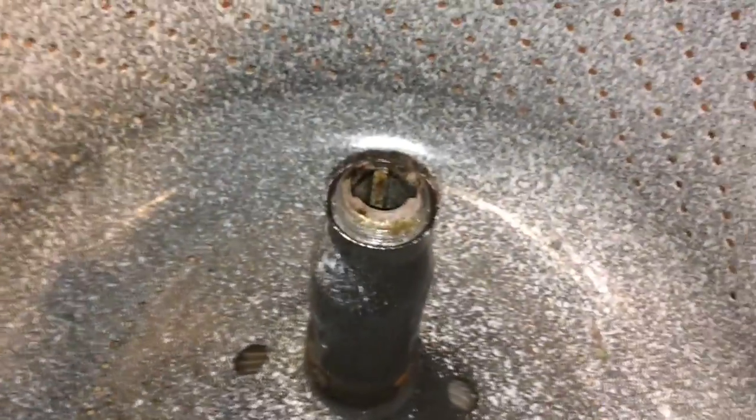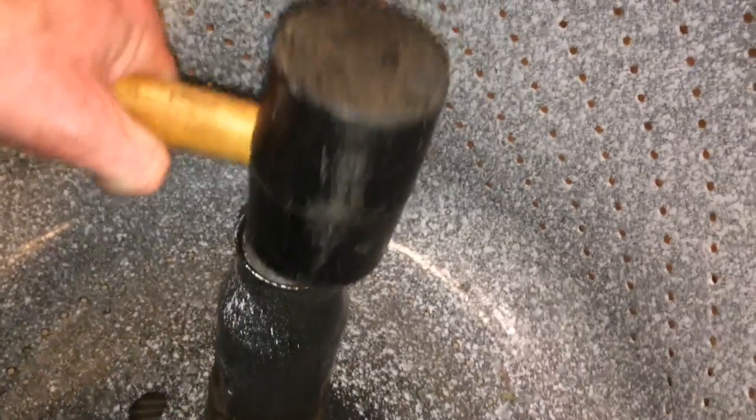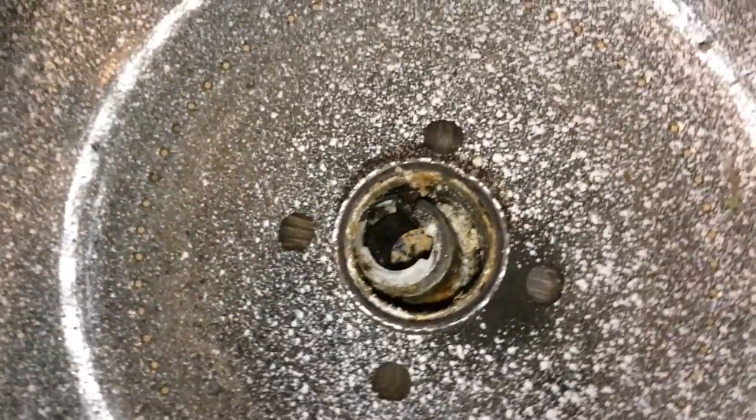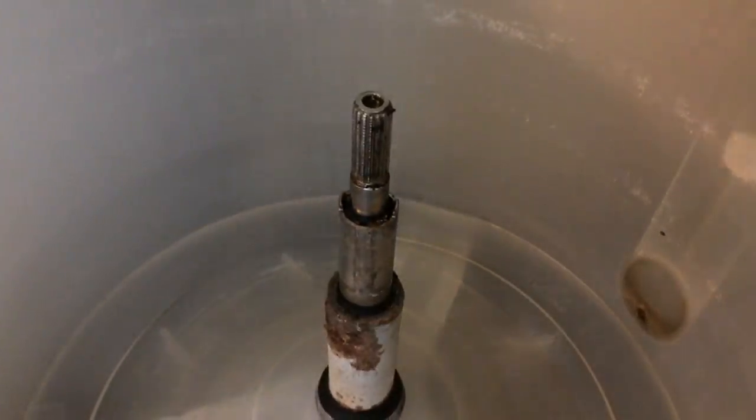Here's the drive block that's stuck in the spinning tub. With just a little bit of force you can pop it right out of there. See all that gunk and rust that was holding it in? That's why the tub wouldn't remove easily.